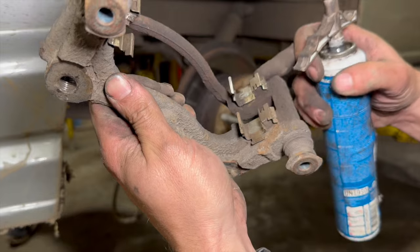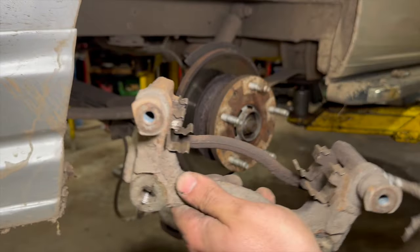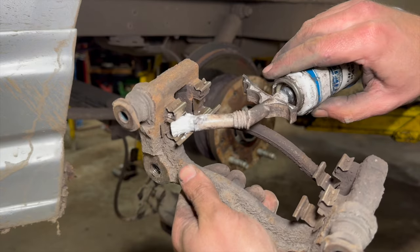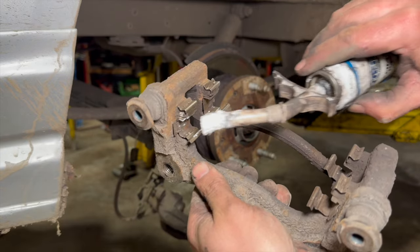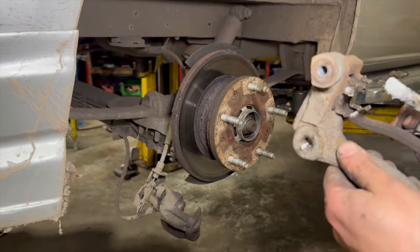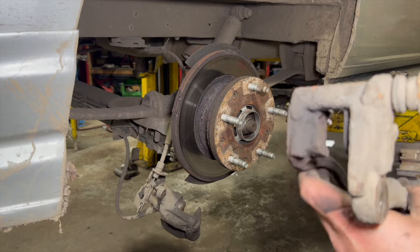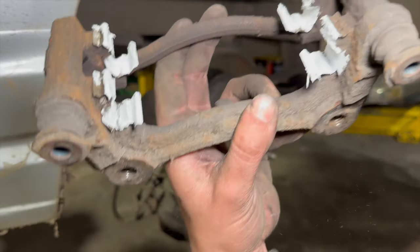We've given the shims a really good clean up there. Next thing we'll do is just prep the caliper ready for refitting — just going to use a little bit of ceramic paste and put it in just where the pads are going to slide.